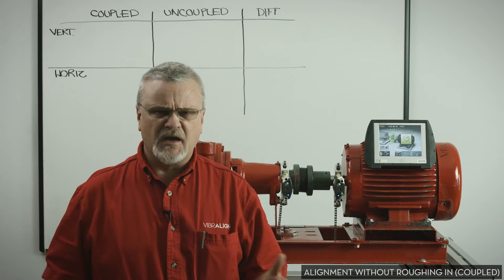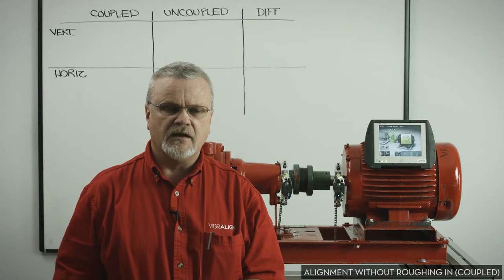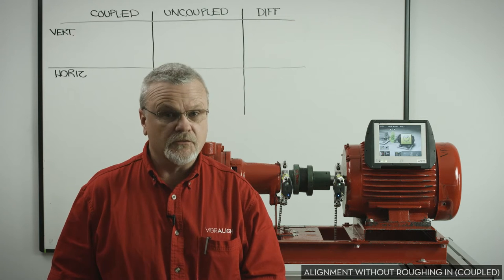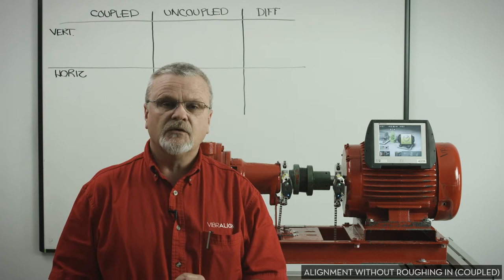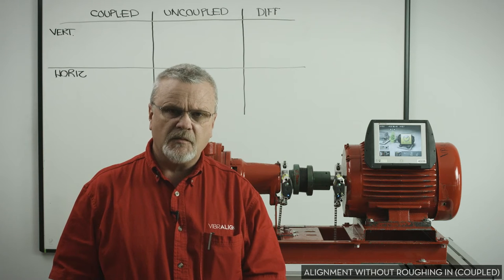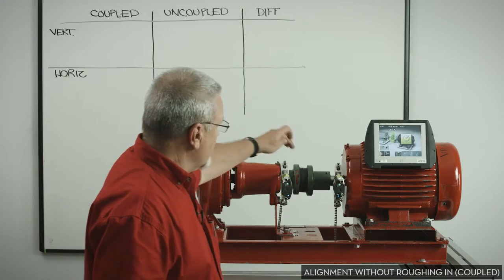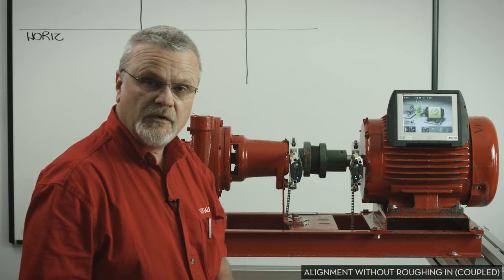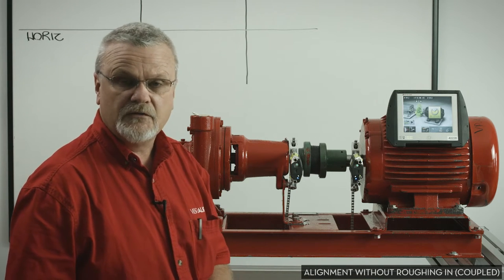You'll hear some companies say that roughing in really isn't necessary, but we want to show you this morning that roughing in is important regardless of the tool you're using, whether it's lasers, dials, or even a good old-fashioned straight edge. We want to show you the changes that can happen between alignment data that is coupled and alignment data that is uncoupled. We're going to take this first set of measurements with our coupling in place — we just stuck the motor up on the sub base like a lot of companies do, and we're going to throw everything together and start aligning.